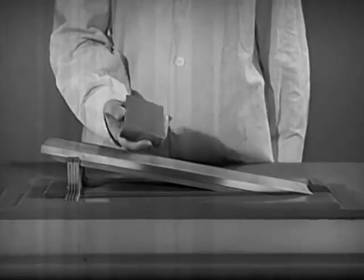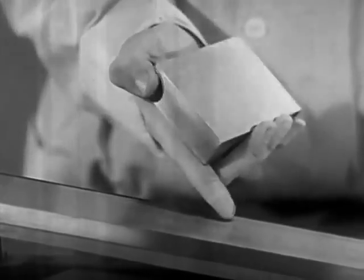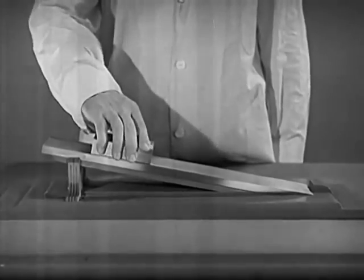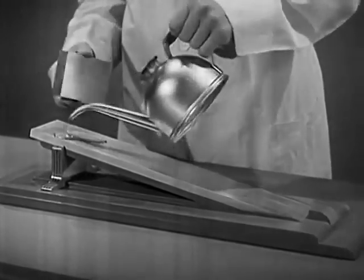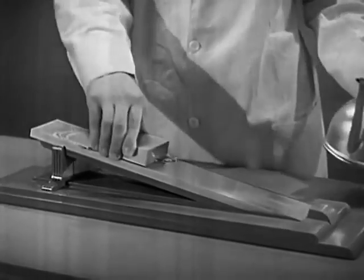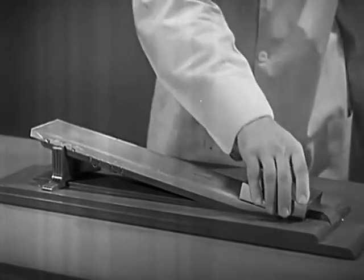We use a block of metal, polished to an even finish, and a metal incline as smooth as glass. Without lubrication, the block will not slip. The two metal surfaces are in actual contact. However, if we lubricate the same surfaces, keeping them apart with oil, the block will slide of its own weight.